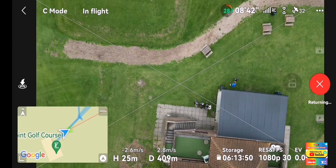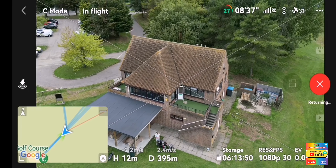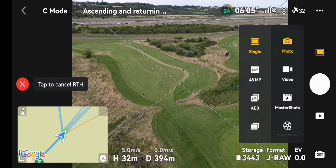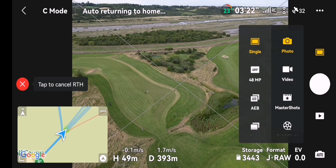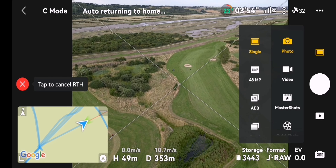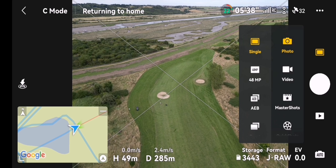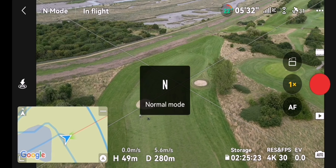It returns to its original location, which is what it does after any smart shot or master shot. That's where we started.